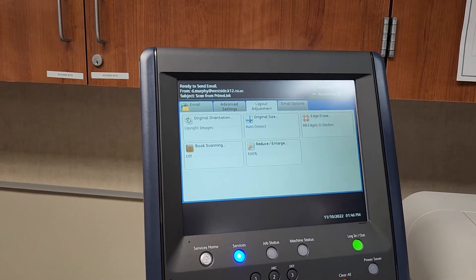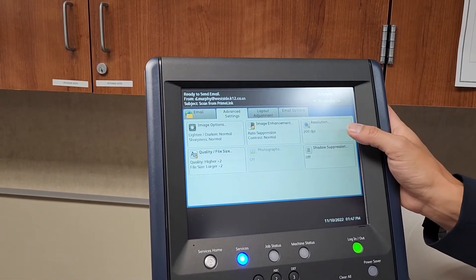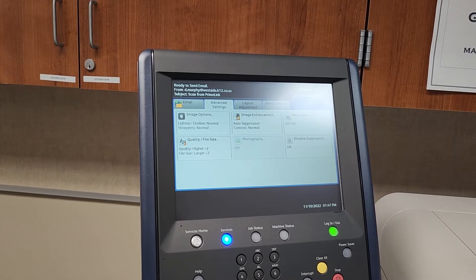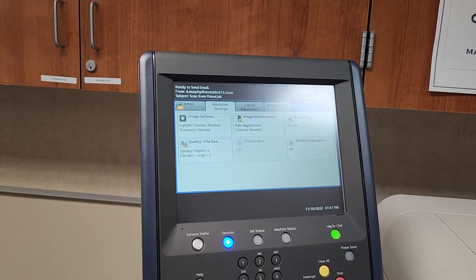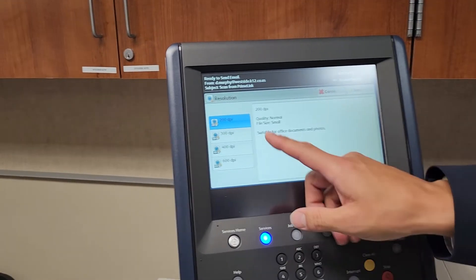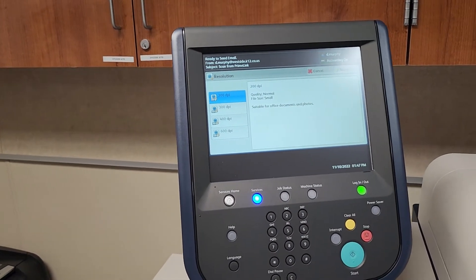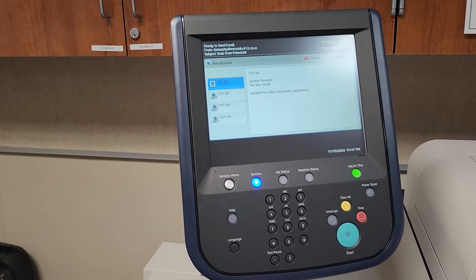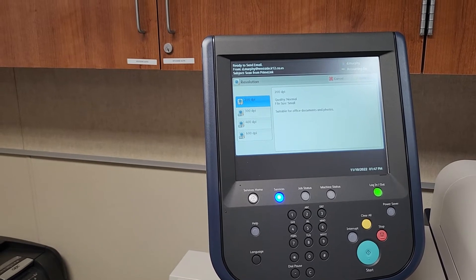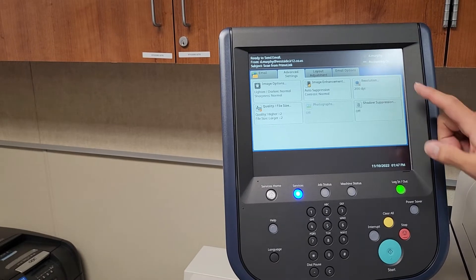In the email settings, the most important option is resolution, found in advanced settings. Sometimes documents are copies of copies and just aren't clear enough — you can go to resolution and change the DPI to make it clearer. The higher the number, the clearer it will be. Just keep in mind, like luggage on a flight, the higher the resolution, the larger the file, so the less you can send at once. It's always set to 200 by default.